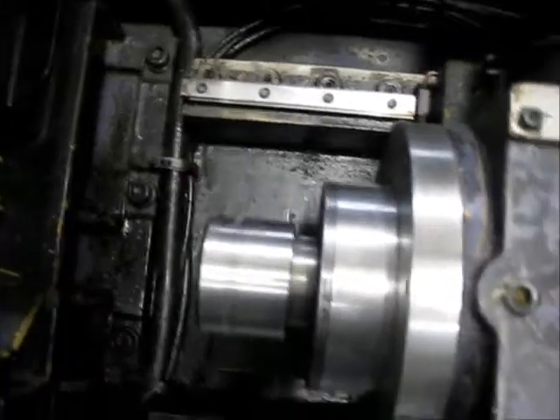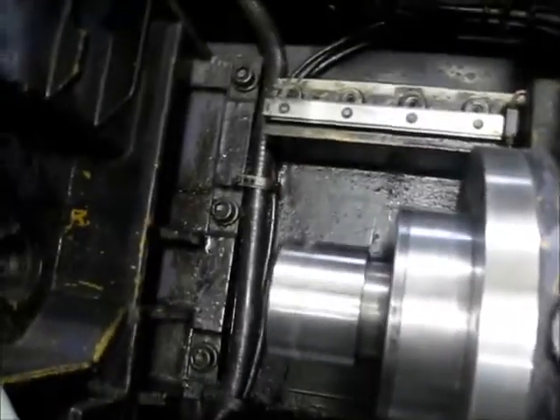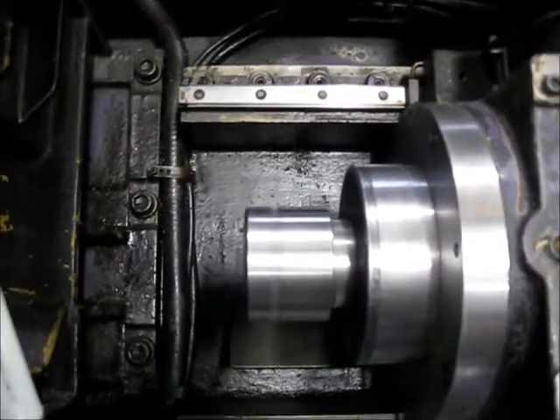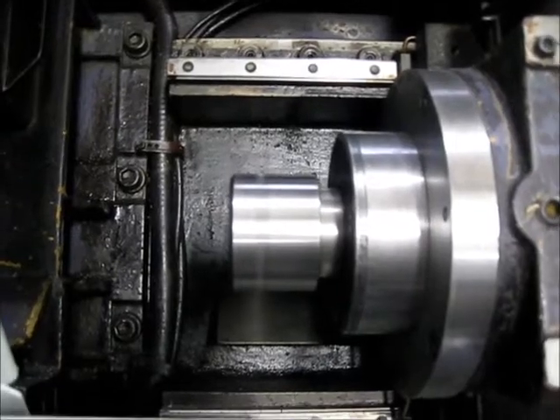This is the main spindle running at 500 RPM. And now it's at 2,500 RPM.